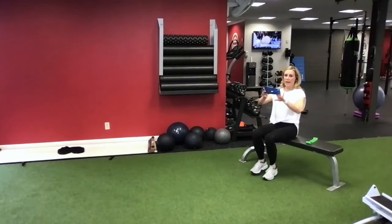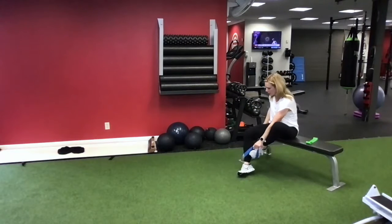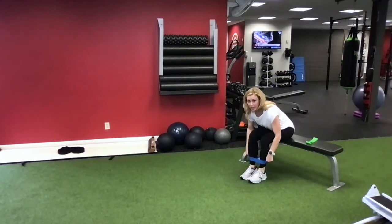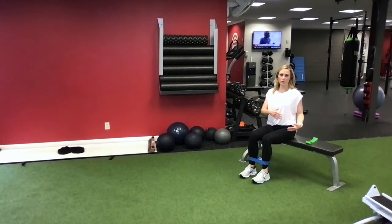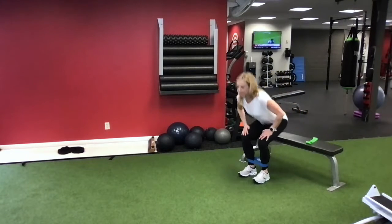We're going to take one of your bands and place it around the ankles. You'll notice there's a variety of different resistance in that band package, so you choose the one that works for you and you can always play around with it. Try one - if it's too heavy, drop down to a lighter one; if it's too easy, bump up to a heavier one.